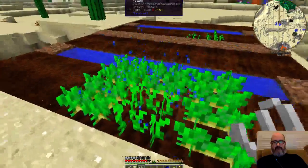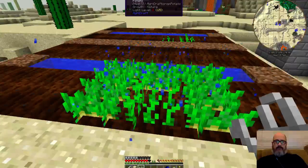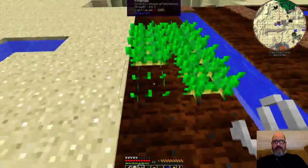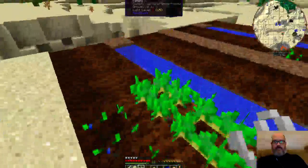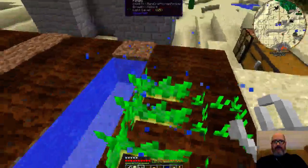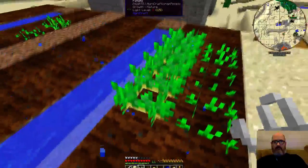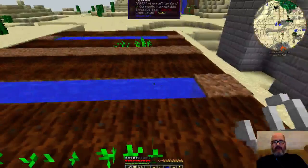One of the nice things about the watering can is that when you right-click with the watering can, you see it popped out the tomato and automatically replanted. It only does that when the things you're popping out would automatically give you a potato to replant. So the ones I planted with seeds won't allow me to do that, which is really annoying. But that's alright.